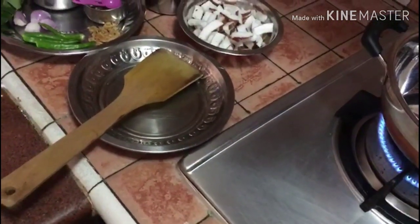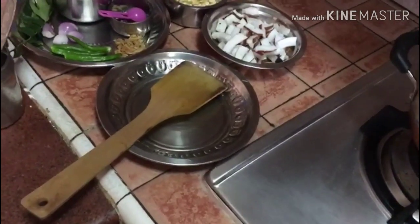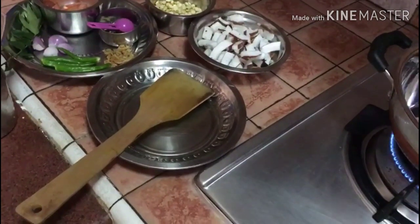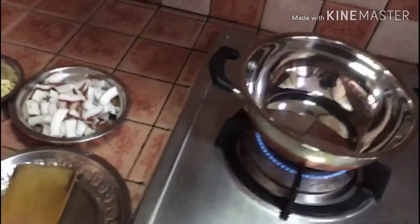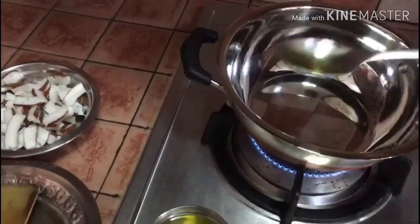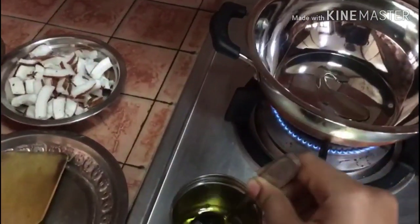Put the rice in the pan. Put some salt in the pan.